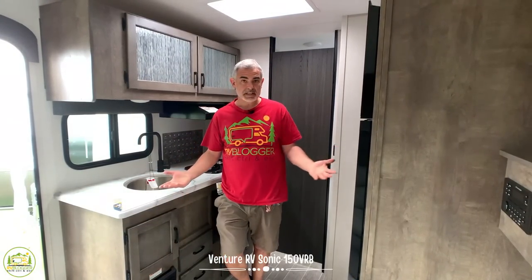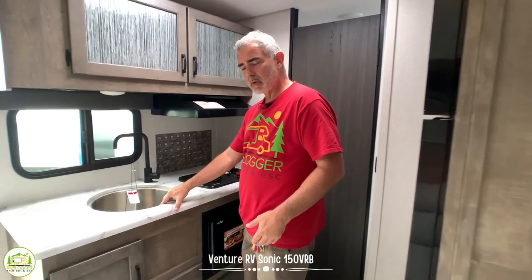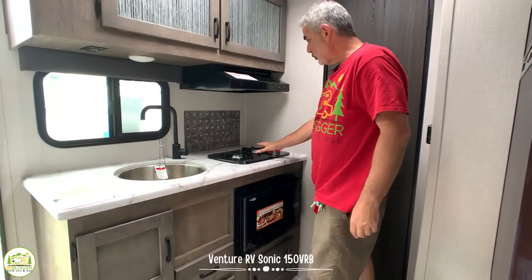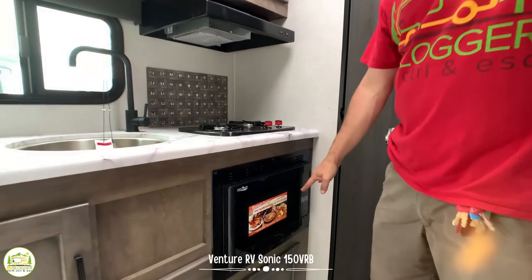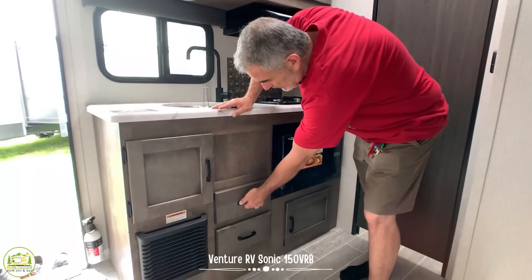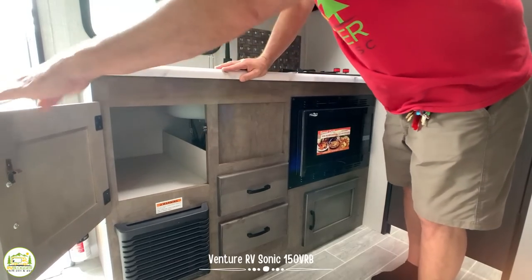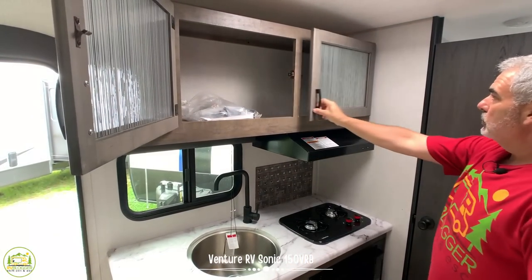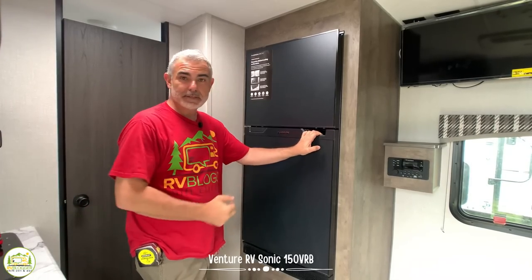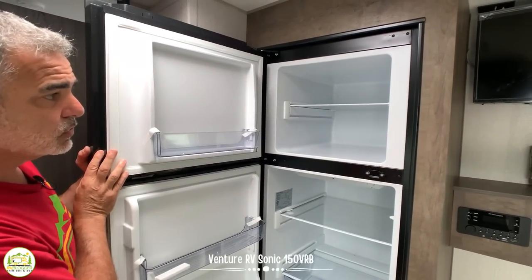Just across from the couch is the kitchen area, and it's actually a pretty good size. It's got a nice deep single-bowl round sink, a nice big overhead faucet, and a little bit of counter space — not a bad setup. There's a two-burner range, and below that a convection microwave oven, which is great since there's no regular oven. You have full-extension drawers and more storage underneath the countertop. Up top, etched glass doors which look really nice, with additional storage behind them. Right across from the kitchen is the refrigerator — perfect location, and look at the size: big fridge for a small camper, and it's just super deep.